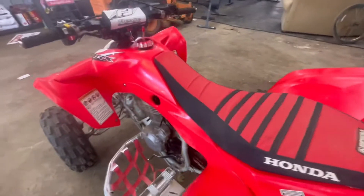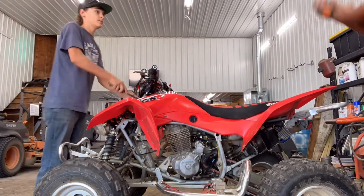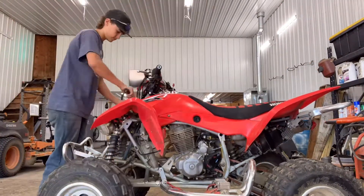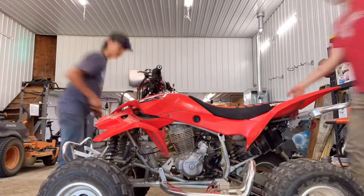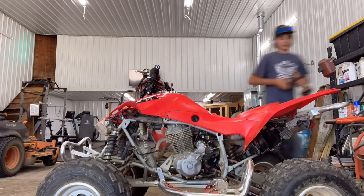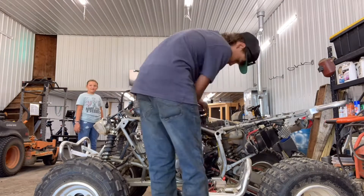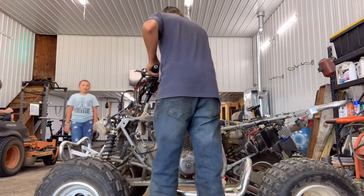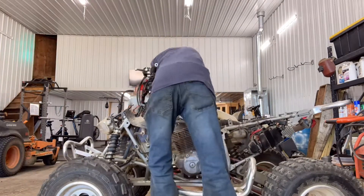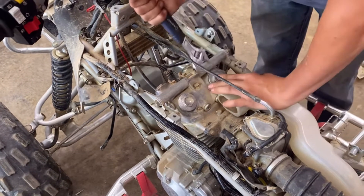What you want to do is take off all your plastics, your seat, and your gas tank — I'll get a time-lapse of that. Once all the plastics are off, you've got to loosen all four of your valve caps.